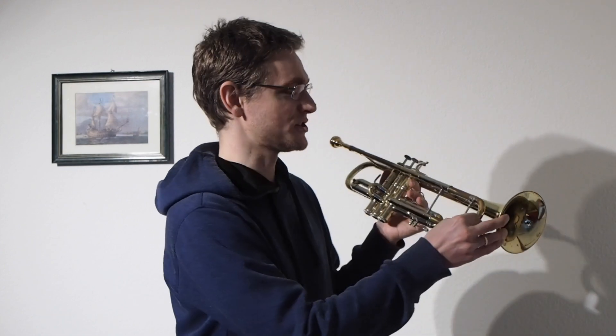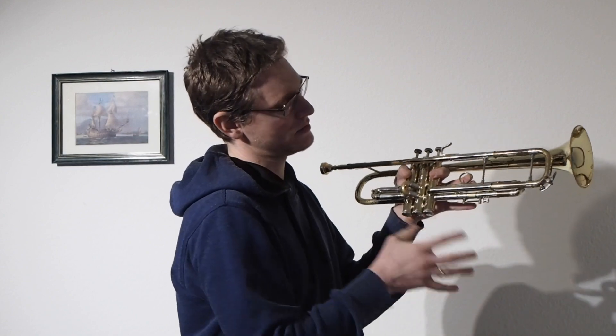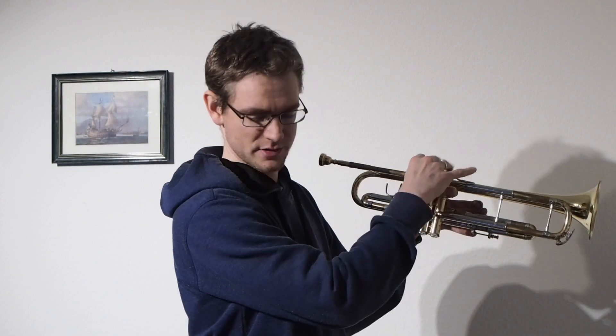Hello trumpet enthusiasts and early music nerds. Yesterday I showed you a little hack for your modern trumpet — how to turn it into a natural trumpet in D, where you lengthen all the slides and push down the three valves. But I used a Baroque beginner mouthpiece from BFB. Today I'm showing it with a modern trumpet mouthpiece, a Vincent Bach 1¼c with a 24-25 backboard, which is actually what I used for my modern trumpet studies.